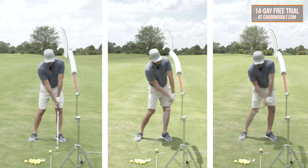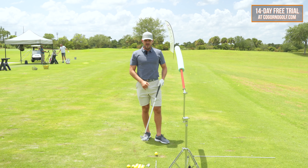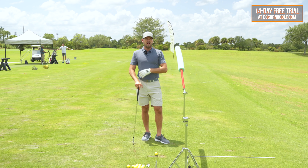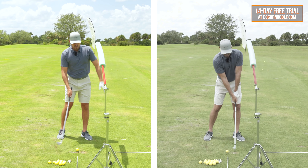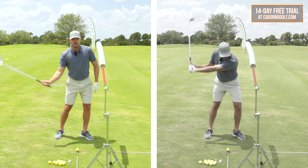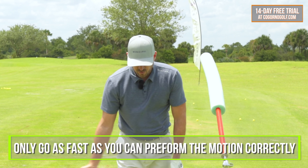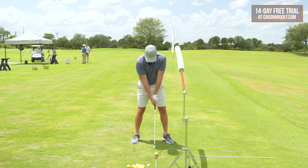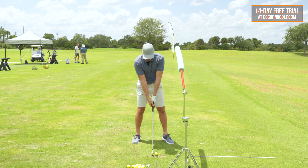There are things that can go on earlier in your swing that you're compensating for — I fully understand that. But while you're fixing those, you might as well train this in too. A lot of practice plans I do have this as the first half of the practice: five reps just the push, five reps from club parallel through, five reps from left arm parallel, then go full swing. Only go as fast as you can perform the motion correctly — 20, 30, 40% speed. Once you get it at that speed, go a little faster and a little longer.